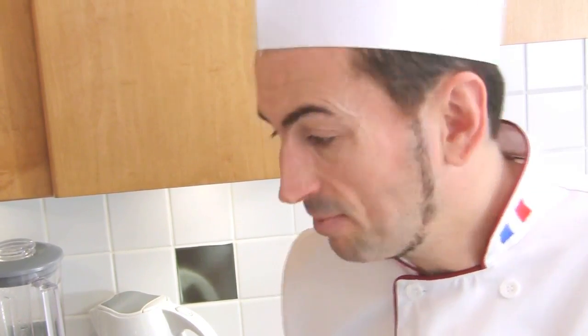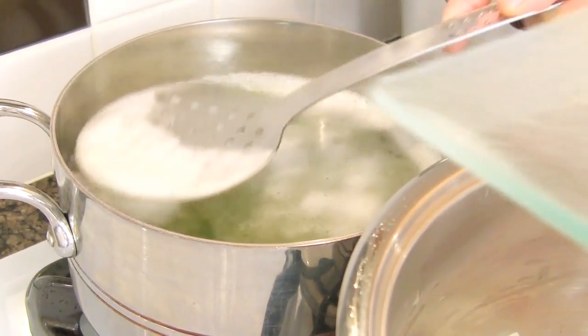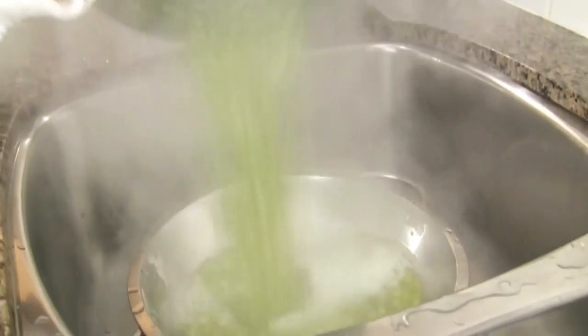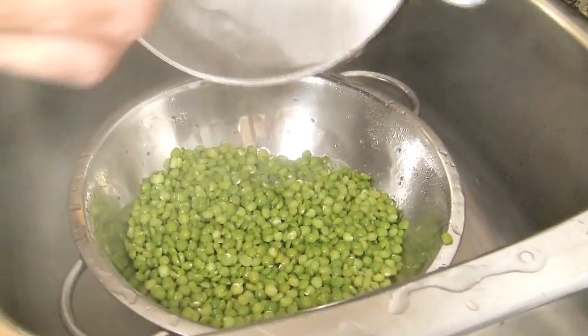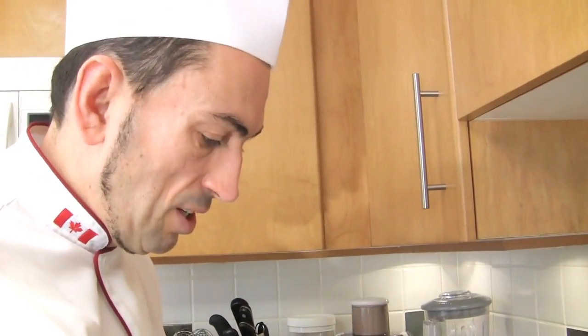Meanwhile, skim your split peas. With a skimmer, just pick up the foam. Skimming is important because it allows you to remove impurities from the peas; they will also cook faster by blanching them. Drain them and refresh under cold water again. You really want to stop them cooking. Leave them in the colander to drain.